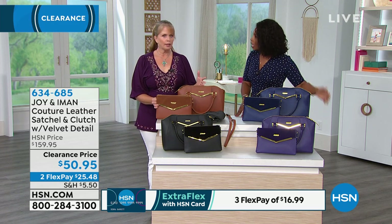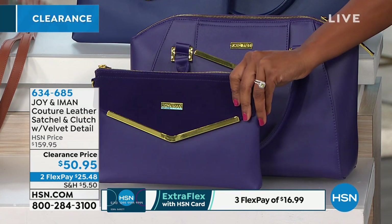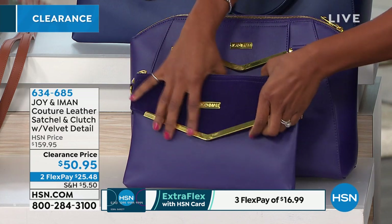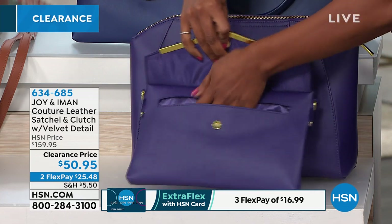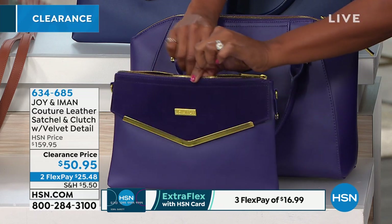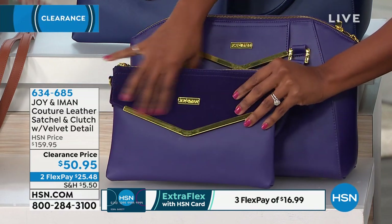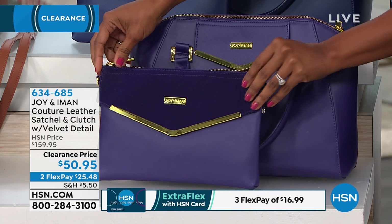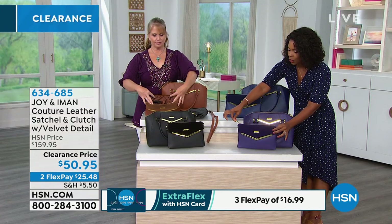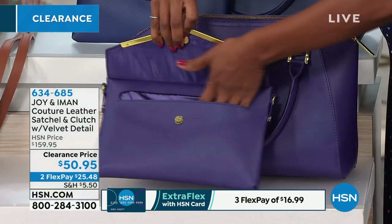Our quantity is getting really limited. When you say you're getting two beautiful classic leather bags for a third of the price of what they were, with all the great organization — you can't beat it. We've got navy, violet purple, cognac, and black. Navy and black are most popular this afternoon. Item number 634-685.